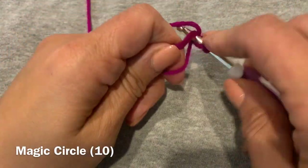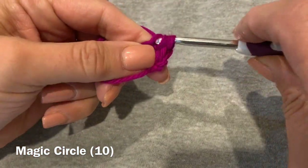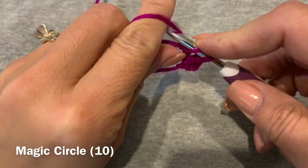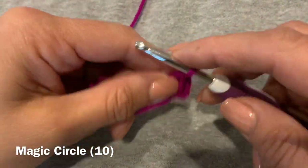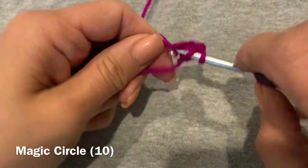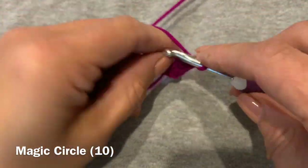By way of reminder: yarn over, go through the circle, pull up a loop, yarn over, pull through the first two, yarn over, pull through the last two — and that is how you do a double crochet. You're going to continue to do that until you have 10 through the middle of that circle.